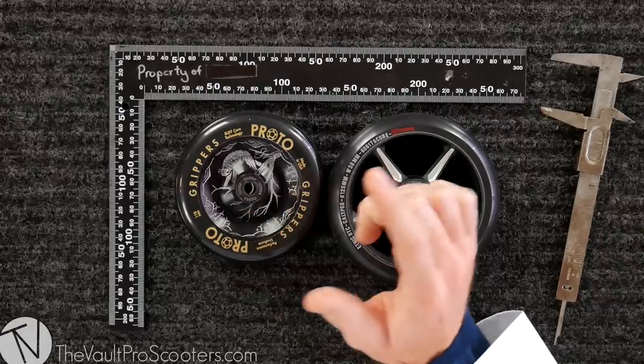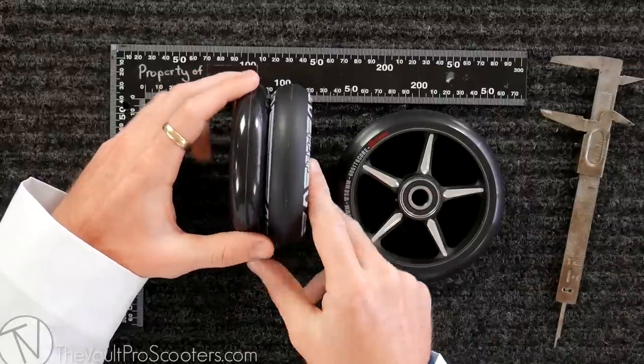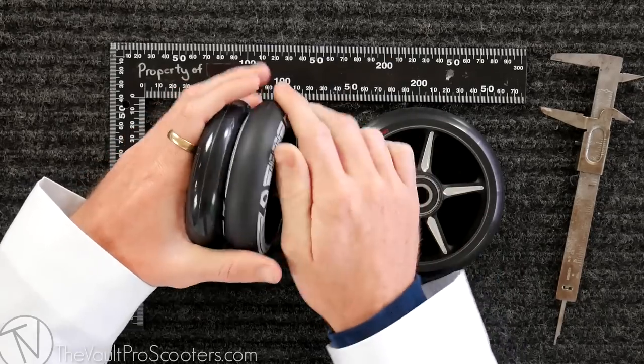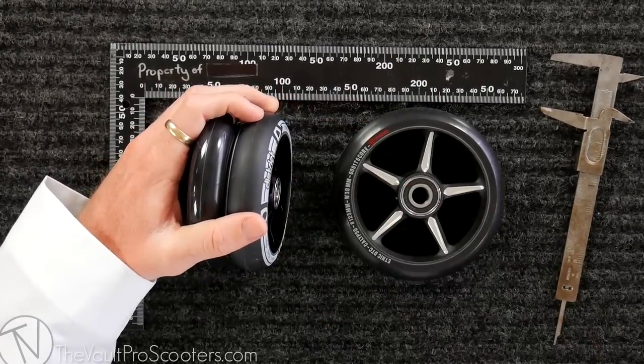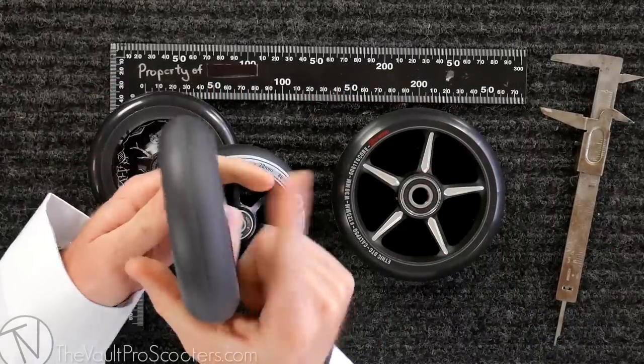Another thing you need to be aware of is that the axle size, the width, and the diameter are all going to change what fork and deck you can ride. With all these different widths, diameters, and types of bearings, there are going to be a lot of compatibility issues. For example, 110 by 24, we also have 110 by 28 — the width of the urethane is 28 but the bearing slot is still the standard 24, so it can get really confusing. If you want to try out some Radix wheels, you'll need to make sure you have that eight millimeter axle and a fork that fits 30 millimeter.